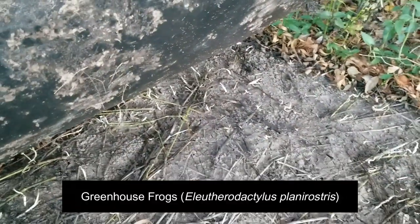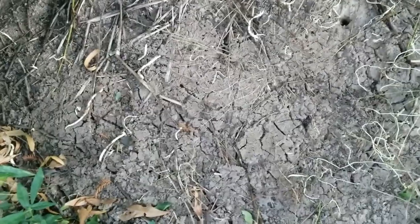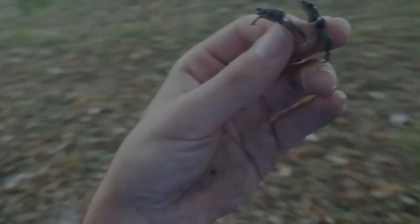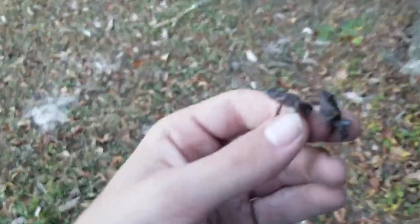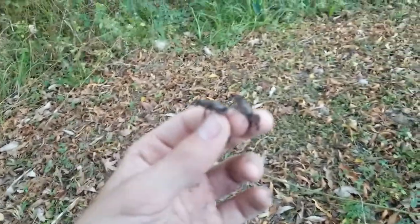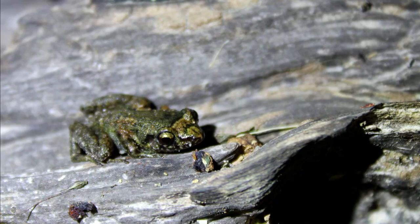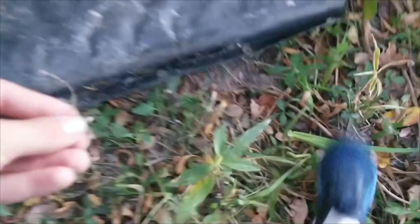Oh yeah, wow — that is a lot of green frogs. We're going to try to grab one or two of those because I've never done a good segment on the channel about those before. In my hand here, we have two greenhouse frogs. They are not native to Louisiana — they are what's labeled as an introduced species, but they're not considered to do any sort of real damage as of yet.